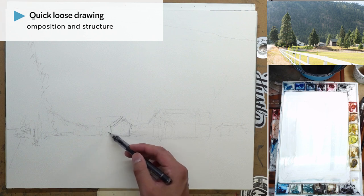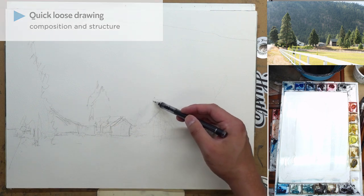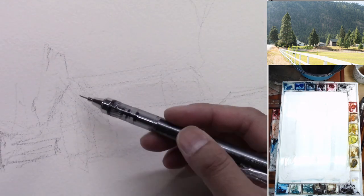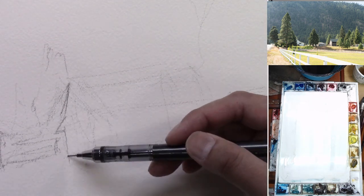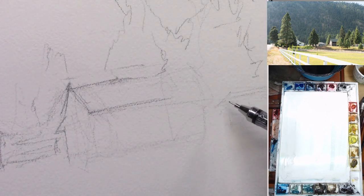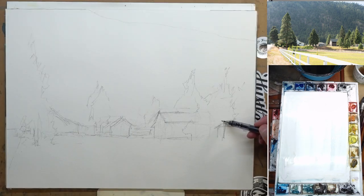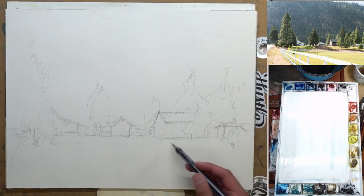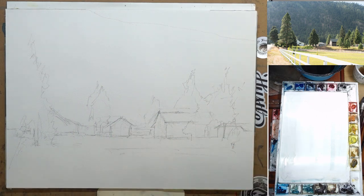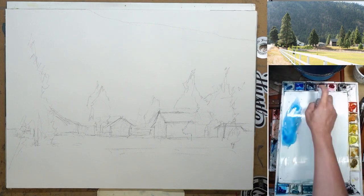We start off with the drawing. It's pretty similar — just a couple of houses, some trees. The drawing itself isn't really that complicated. The tricky part of this painting is managing to get the right value and making a very nice clean wash in the background, which you'll see in a second. So wrapping up the drawing, erase some of the construction lines, and we're going to start with the painting.